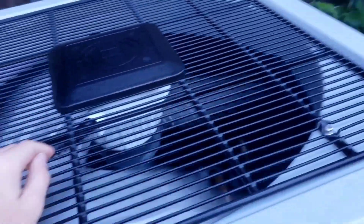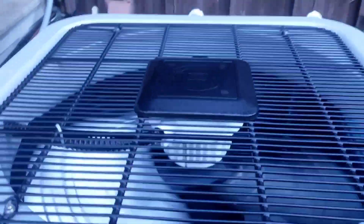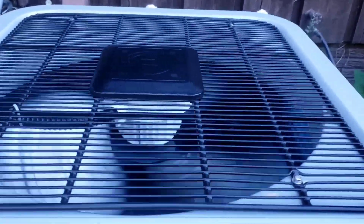This is an inverter heat pump. Right now it's on heat mode, because it's like 40 degrees out here right now.